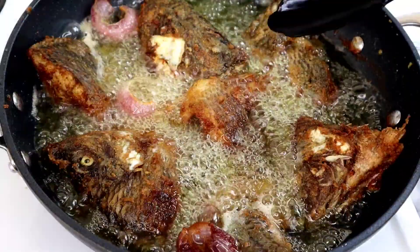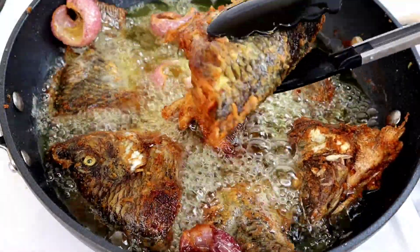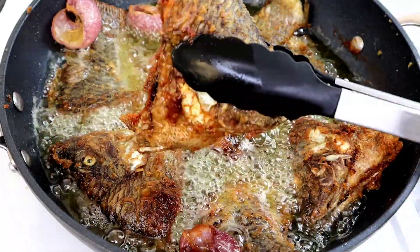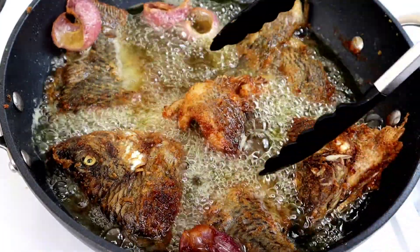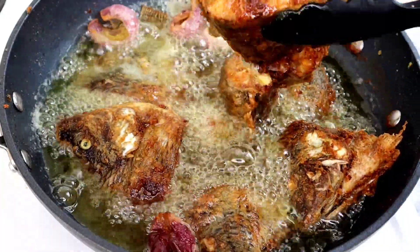In total it took about 15 to 17 minutes for both sides to fry. Can you see how colorful and beautiful this fish looks? They tasted absolutely delicious. I'm going ahead now to take them off the oil because they are perfectly fried.